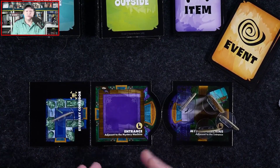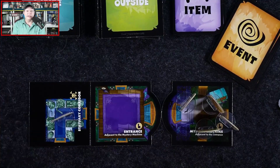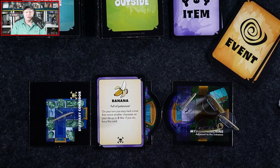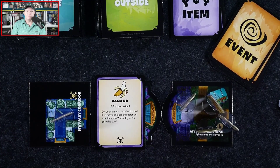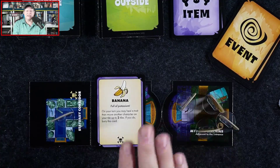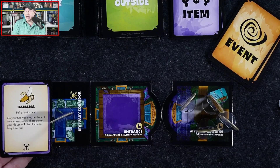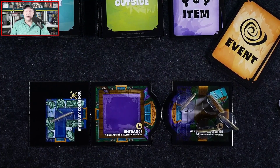Fred draws an item card: it's a Banana — full of potassium. On your turn you may heal a trait, then move another character on your tile up to two tiles; if you do, bury this card. Burying a card means it goes back to the bottom of the deck. Fred now has this item — truthfully Fred should have two items since he starts the game with one. That would be Fred's turn.